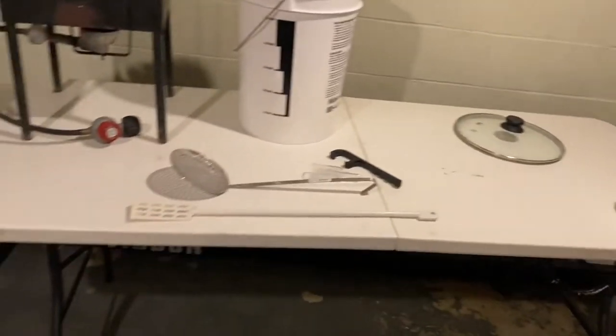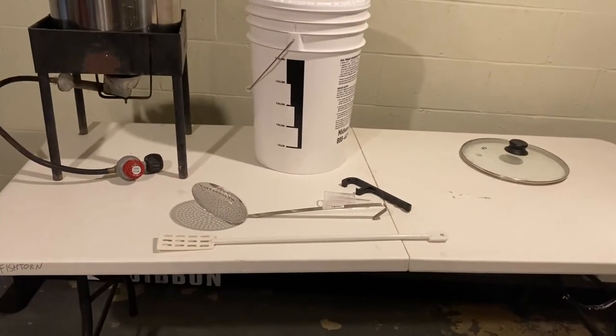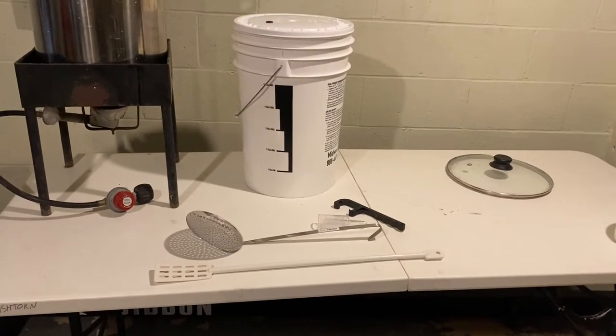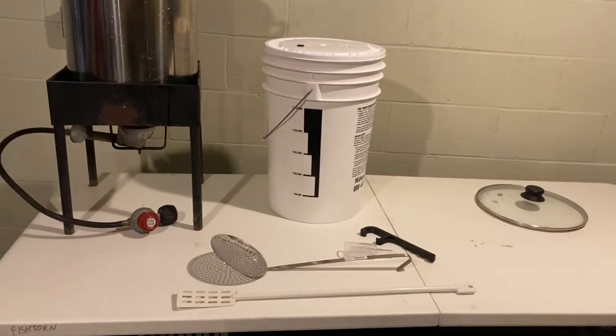That's your basic brew day equipment, and next we'll move on to secondary fermentation and touch on bottling as well.